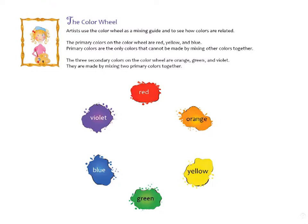Artists use the color wheel as a mixing guide and to see how colors are related. The primary colors on the color wheel are red, yellow, and blue. Primary colors are the only colors that cannot be made by mixing other colors together.